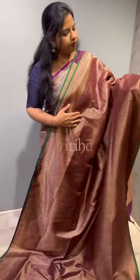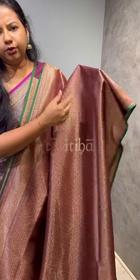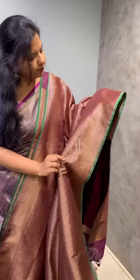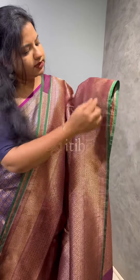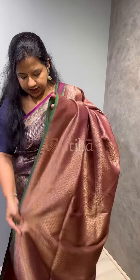Let me give you a close-up of the design. Small bootas, a very small pattern on brocade weave, full body. It features a nice border with a small contrast piping. That's how the border of the saree is.